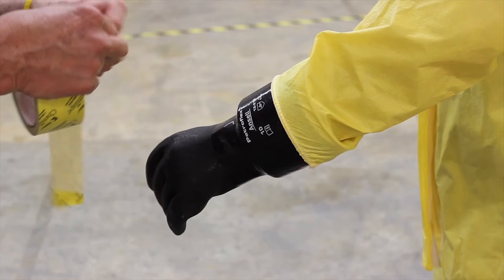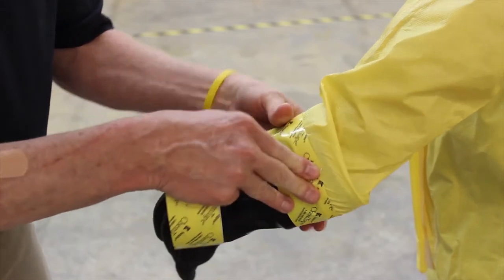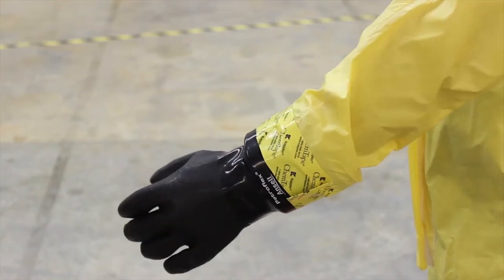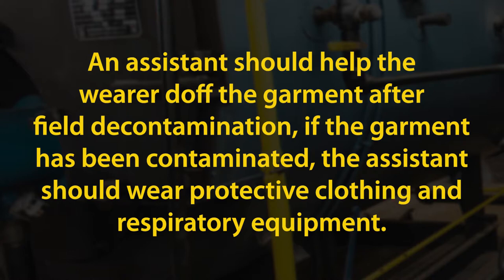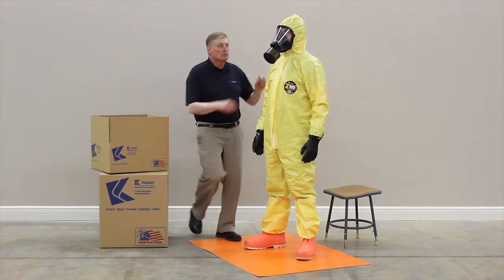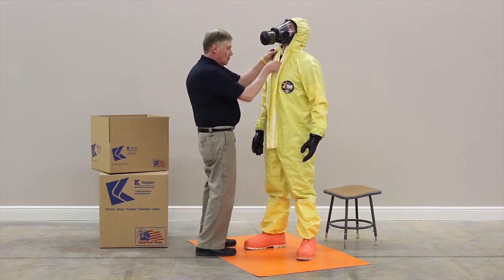Use Kepler chem tape in conjunction with the glove cone insert to maximize your liquid splash protection. Secure the garment storm flap and slide the zipper closure down.